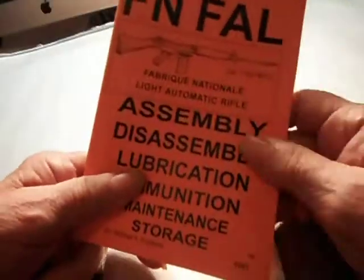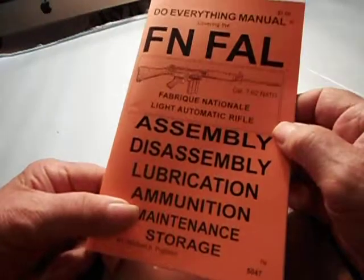I sell these on Amazon, and if you buy one and you don't like it for any reason, you send it back and I'll refund your money, no problem.